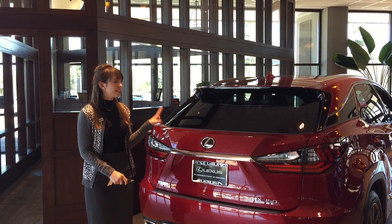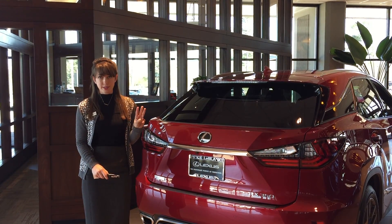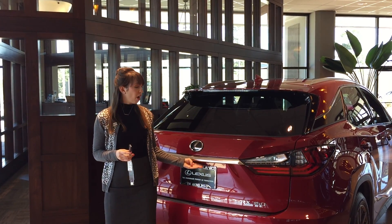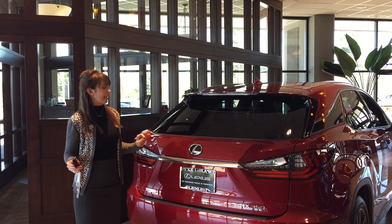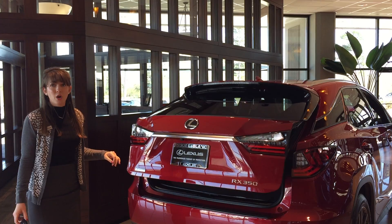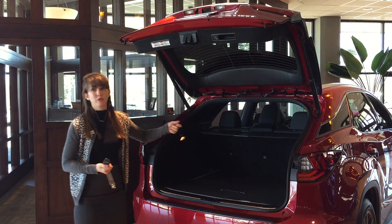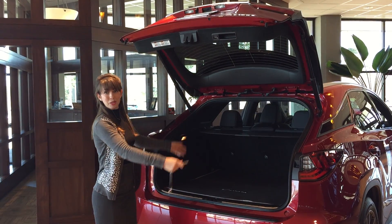So for our 2016 and 2017 RX models, you can open the hatch three different ways. One is the classic from the key fob, pressing the button. There's also a rubber button located underneath here. But the cool way for the 16 and 17 is to put your hand over this logo and wait for a beep. That raises the hatch, which is super handy if you've got your keys living in your purse or pocket and you've got groceries in your hand — you can use your elbow or forearm to get this open and then put down your things.